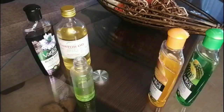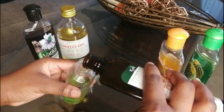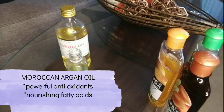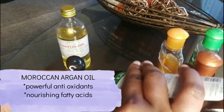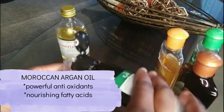Whilst I'm doing this, I'm just going to give you a rundown on all the benefits you can get from these different oils. I use the cactus oil, which is high in fatty acid content, and this encourages hair growth and maintenance of healthy hair. I then added some Moroccan oil, which has powerful antioxidants and nourishing fatty acids that help to keep your hair moisturized — so this one is responsible for moisture.